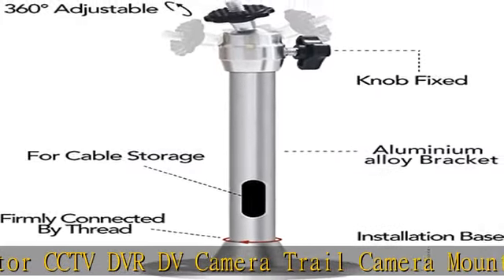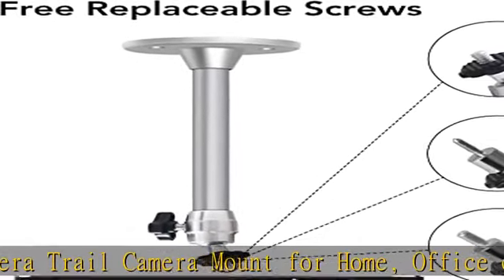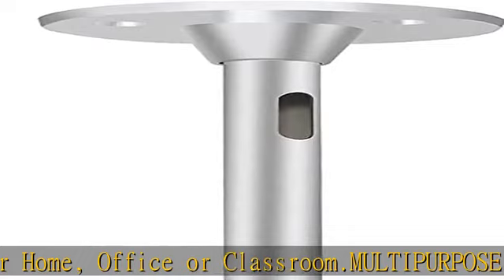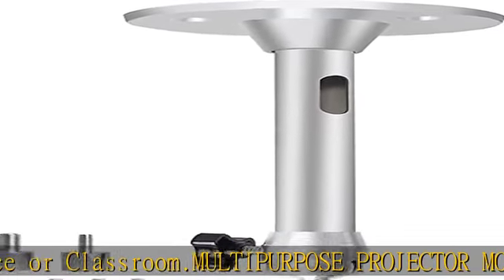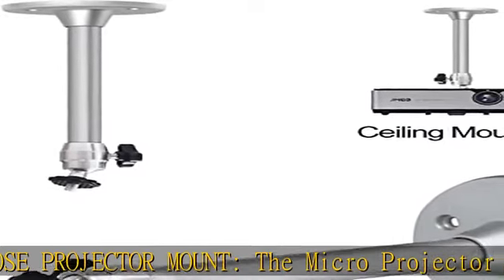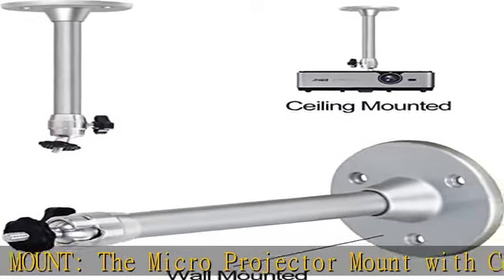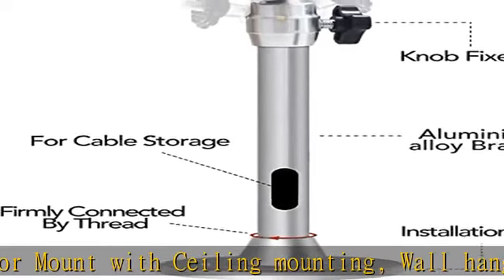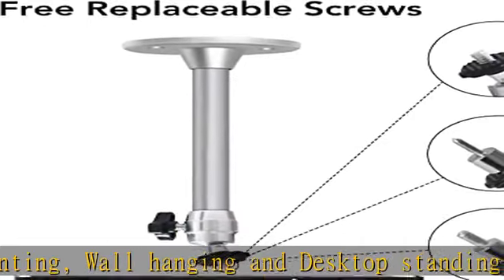Adjustable angle: the mini projector mount has a 360-degree rotatable head with easy fixing knob to adjust the angles conveniently and quickly. Besides, the adjustable projector mount pole is easy to be installed with accessories, screws, and manual — just rotate the knob and tighten it to get the best angle.